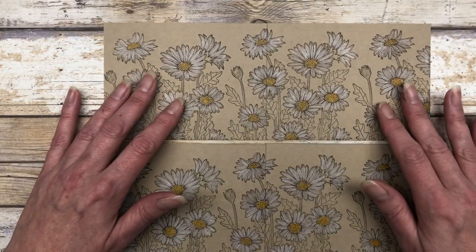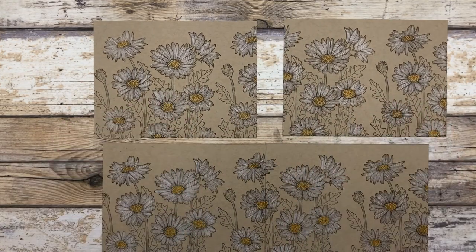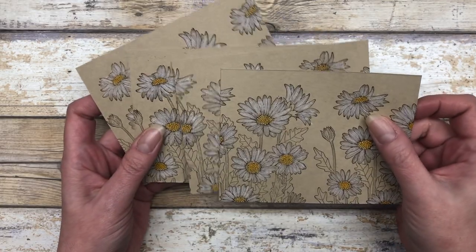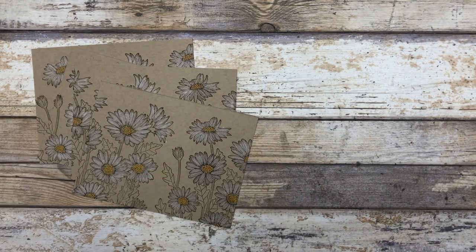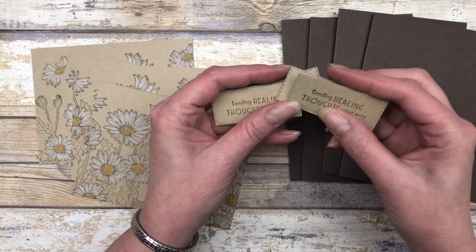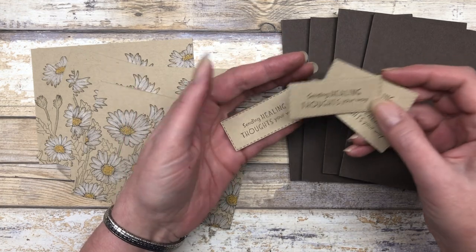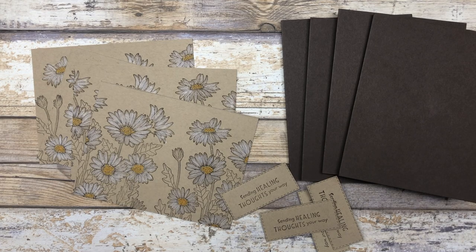From stamping all the way across, I just cut it in half and now I have two little pieces to use on my cards. We're going to make four cards with these. Now we are ready to put the cards together. We already have our pieces stamped and colored. You will need four card bases — I'm using Early Espresso for my card base. You will also need some greetings. I just stamped some greetings on little rectangular shapes using Early Espresso ink.